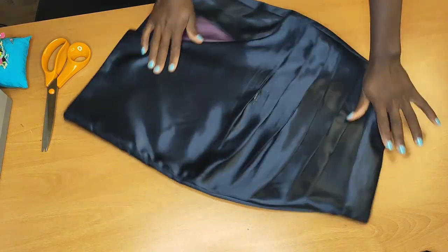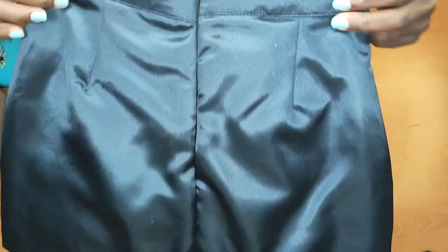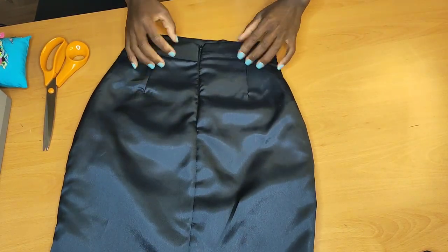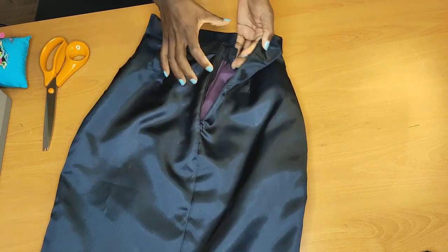Hello friends, welcome back to my channel. If you're new, you're welcome — my name is Annisa Phone. If you haven't subscribed, kindly subscribe to help this channel grow. If you're already a member, welcome back — thank you for coming back. In my other tutorial I didn't show you how to create this pattern; today we're going to be sewing this skirt step by step.